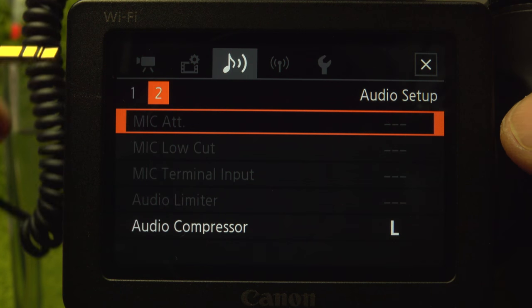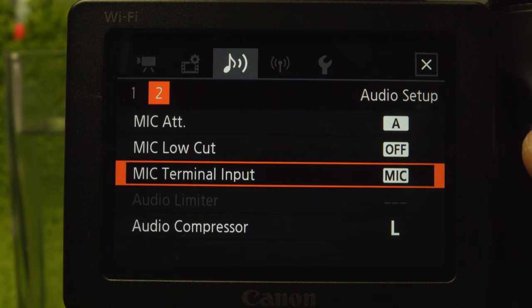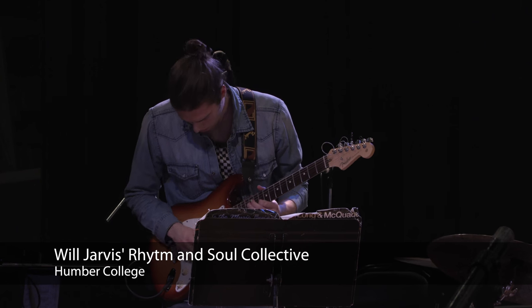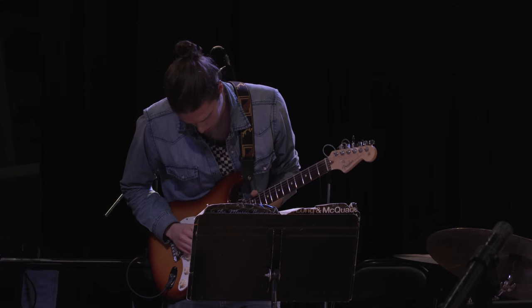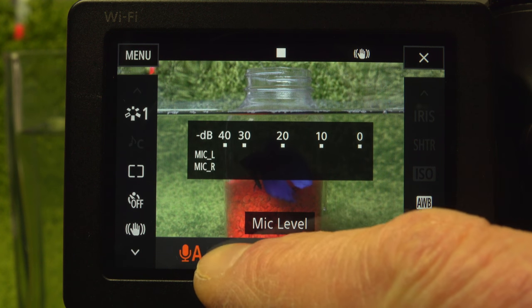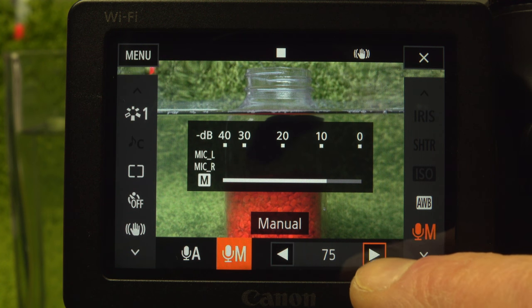When an external input is connected, the settings on page two are available. The input can be switched from mic to line-in. It kind of makes me wish the XC10 could record four tracks of audio — internal for ambience, external for line-in, shotgun, or a lav mic. Set level from the function menu; select manual with a hundred-step adjustment. That's a lot of control and flexibility for in-camera recording.